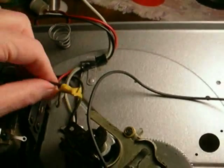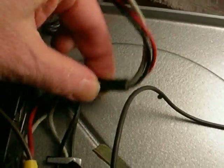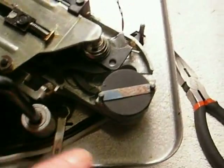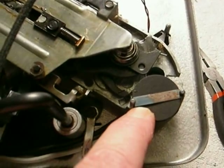After you have the screws off, I uncurl the wires with a pair of pliers so that this can be removed, and then remove the wires from underneath the little tangs here and remove it.